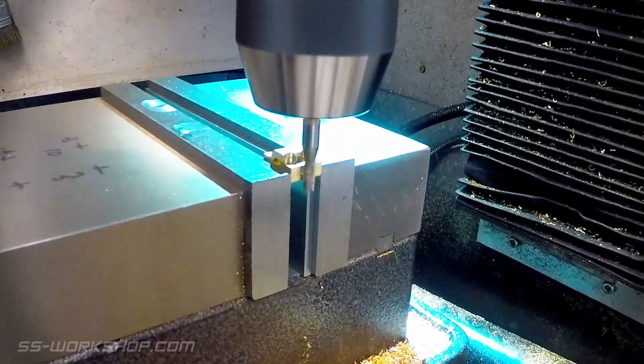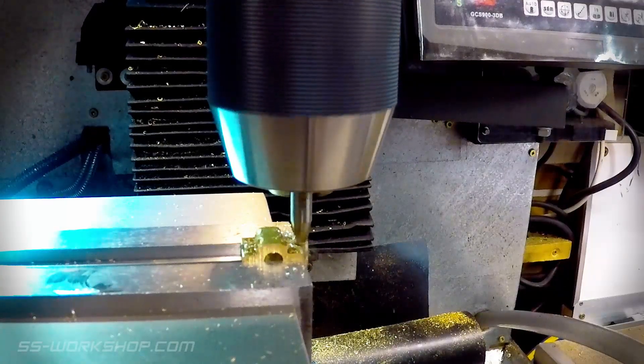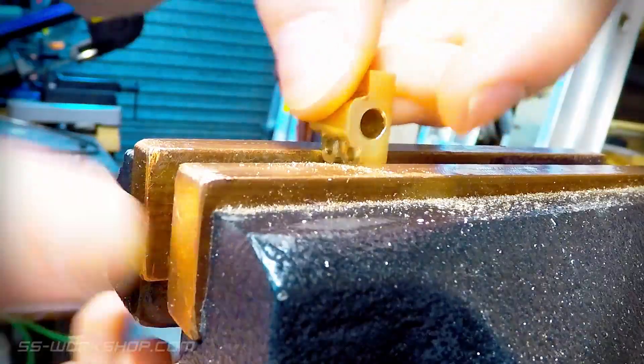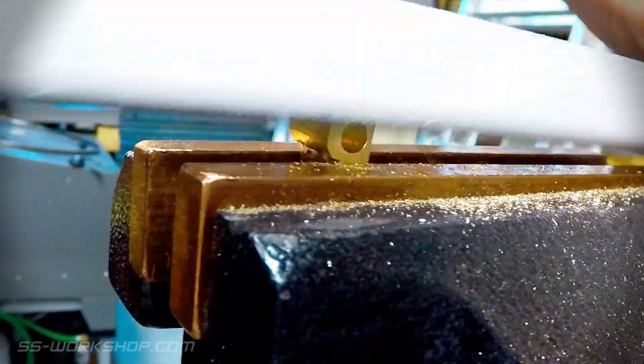The final machining process is to put a small recess on either side using a 4mm end mill. Once the machining is complete, I use a file to round the corners of the part.